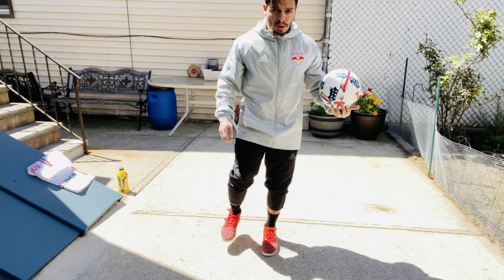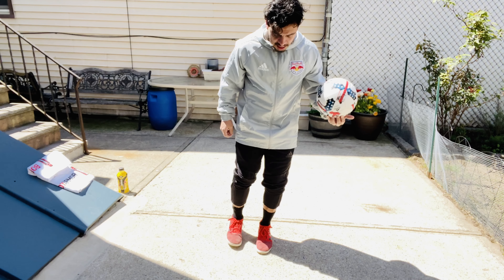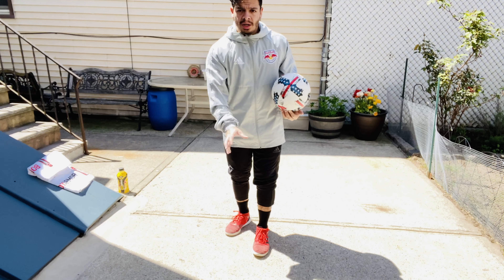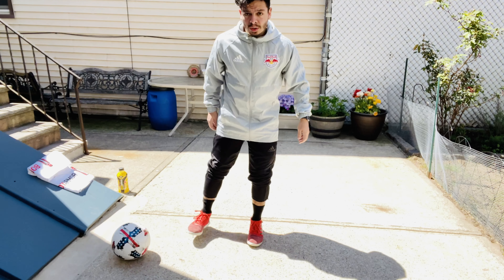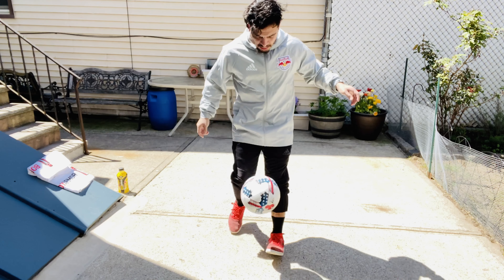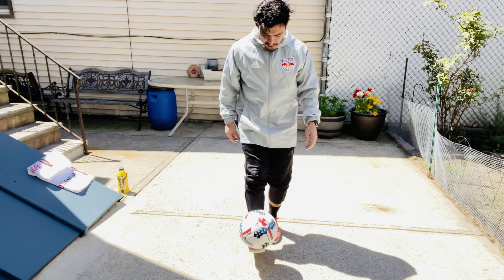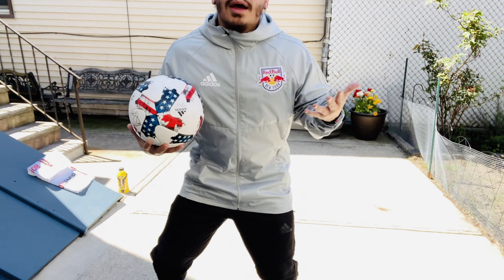So it's two moves — one move, two moves. Okay, so you're right here, you're kicking, hopping and kicking, swinging your foot — the ball is going against your foot. One, two. So it's this with this — two moves. There you go! Have fun guys, enjoy. If you guys have any questions please do reach out to us. Take care.